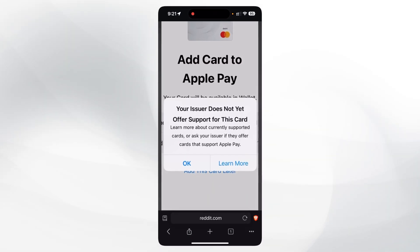In this video I'm going to show you how to fix this error: 'Your issuer does not yet offer support for this card.' I got this error when trying to add my Bybit Mastercard to Apple Pay.